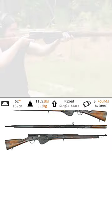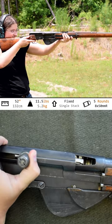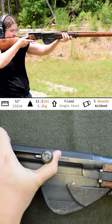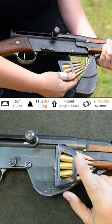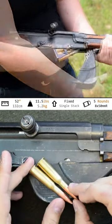RSC 1917. Weighing in at 11.5 pounds with an overall length of 52 inches, this is one of the very few semi-auto rifles deployed in World War I. To load up, open your mag cover and insert your clip from the bottom up into the action. No clicks or positive hold there. Five rounds total of 8 millimeter Lebel.